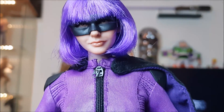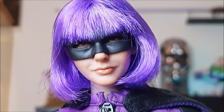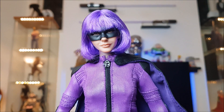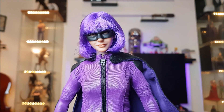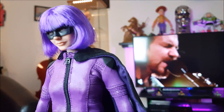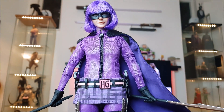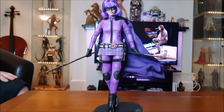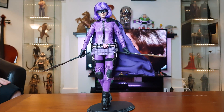The head sculpt is really good — the likeness to the actress is great, you can tell it's her for sure. And as mentioned earlier, the hair is really good, and it is meant to be a wig anyway.